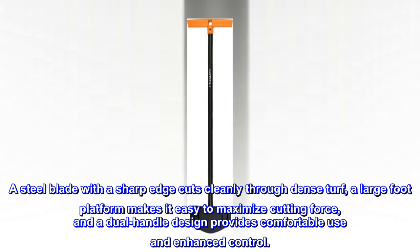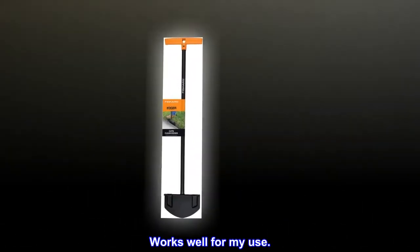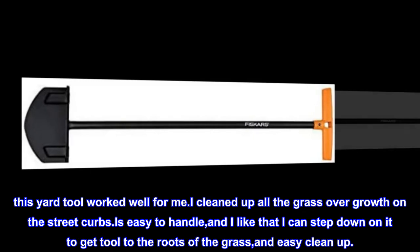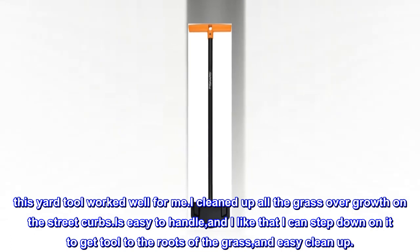Top reviews from the United States — works well for my use. This yard tool worked well for me. I cleaned up all the grass overgrowth on the street curbs. It's easy to handle, and I like that I can step down on it to get the tool to the roots of the grass, and easy clean up.